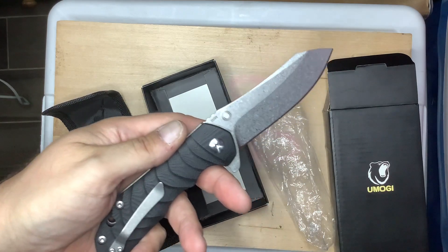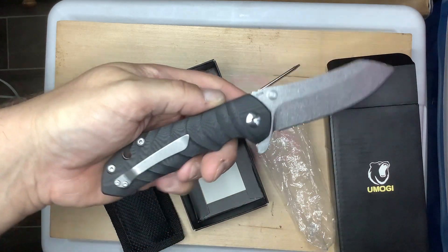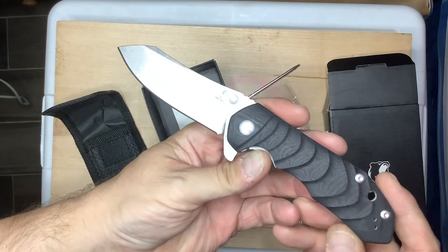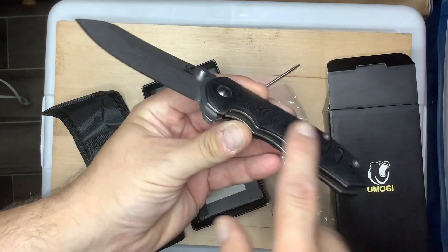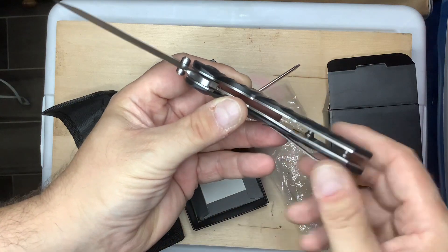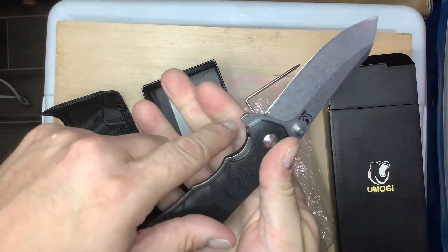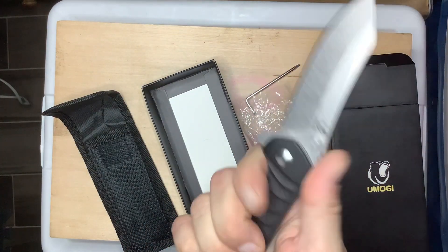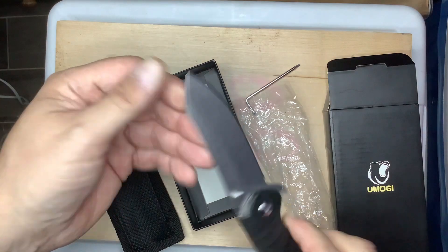I've been using this thing since Tuesday to cut boxes. Double-ply, thick wall, double-wall cardboard boxes — and this thing holds the edge and I haven't even stropped it or anything. And this texture here, how it's scalloped like that, it feels so good in the hand.